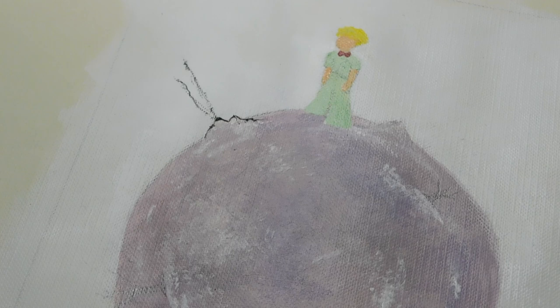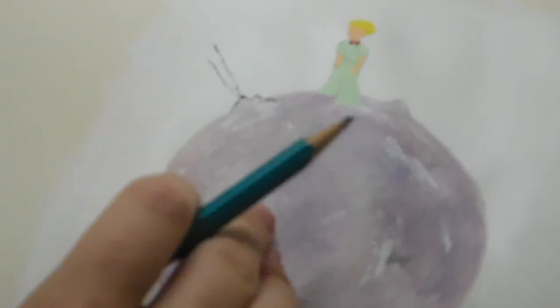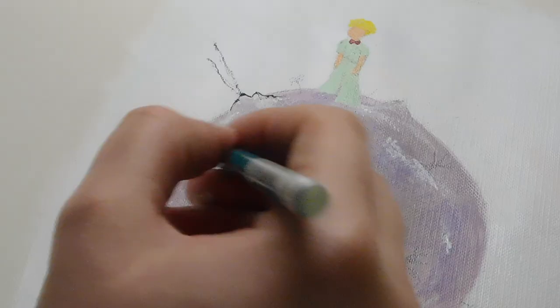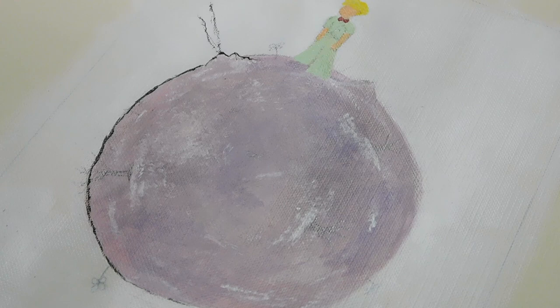Now I'm going over everything again with a pencil, drawing all the flowers and the trees again. Then I just go around the planet to create some shadows and make it look a little bit more three-dimensional. I started doing a black outline and then decided very quickly that I did not like it, so I went around with some gray paint to give it a little bit more sharpness.